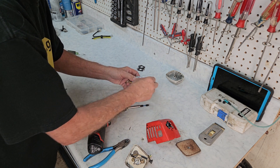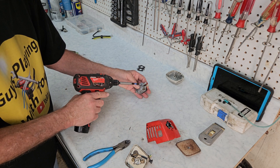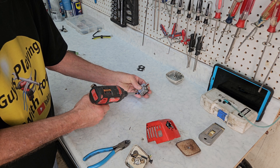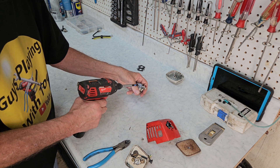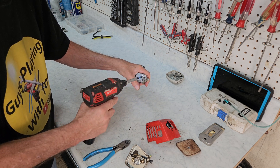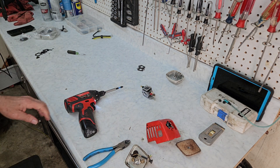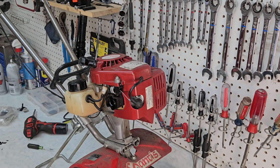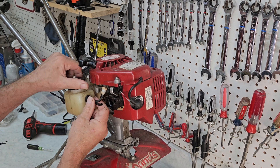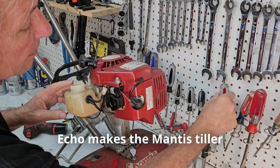There we go. Get two screws in place. Now, a lot of you probably know I'm not a big Zama fan, but this is a really, really old Zama carburetor — doesn't have the Made in China sticker on it. Okay, let's bring the tiller back up. Next up on the list is new fuel lines. I'm 99% sure that the Echo fuel lines will fit right in here, so let's find out.